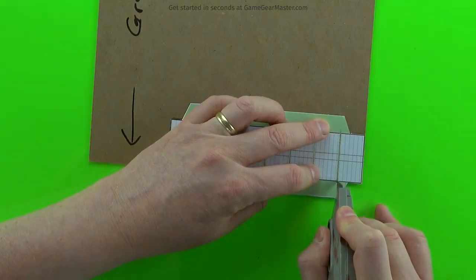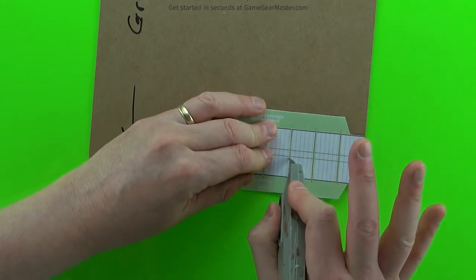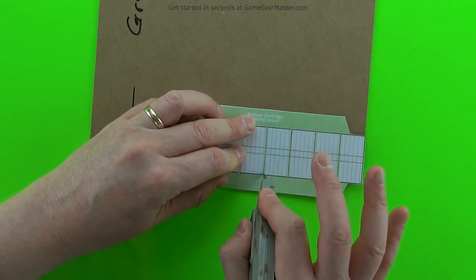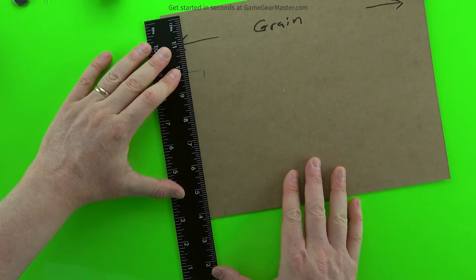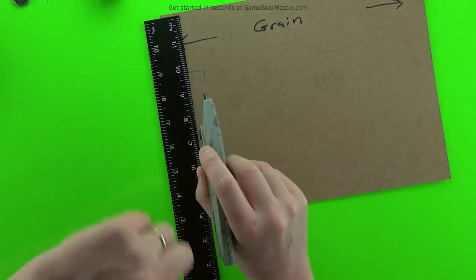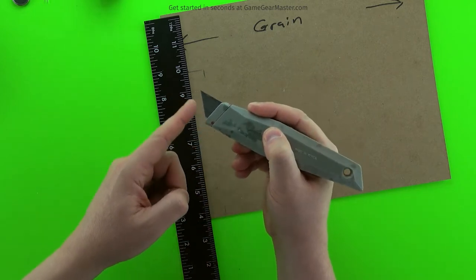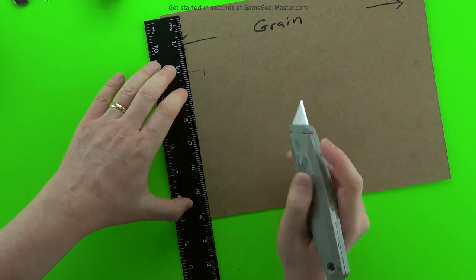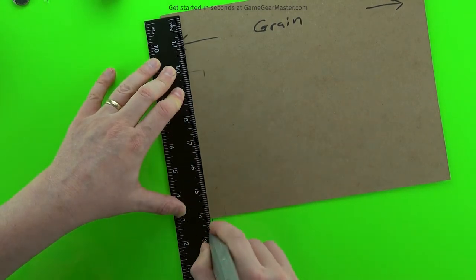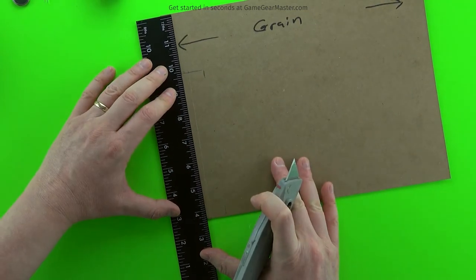We're going to score in between each one of the battery cartridge pieces. This doesn't take a whole lot of pressure — I'm literally only just using my pointer finger and my thumb to hold the knife. Then we're going to do the two lines in the center. These are the two lines that have to be scored so the battery cartridge will fold correctly, and we're going to do this with the blade upside down. It'll let us put a good amount of pressure onto the cardboard without cutting all the way through, and it'll give us a good solid score line so when we go to fold these battery cartridges, they'll fold just where they're supposed to.